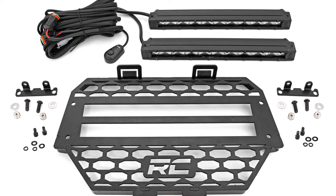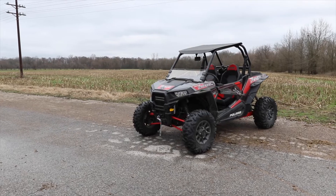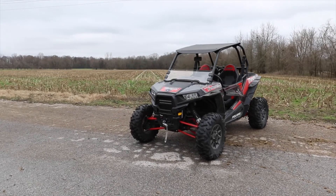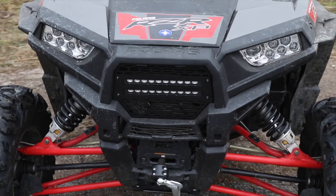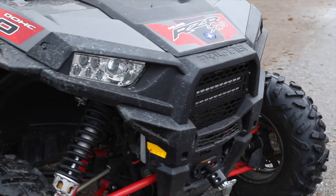Choose between a single or dual LED configuration for the look and output you desire. Each light can be pitched upward, downward, or straight ahead to illuminate however you see fit. Whether you're off the beaten path at sunset or gathering all your gear before dawn, you'll be glad to have access to this additional lighting power to tackle the task at hand.